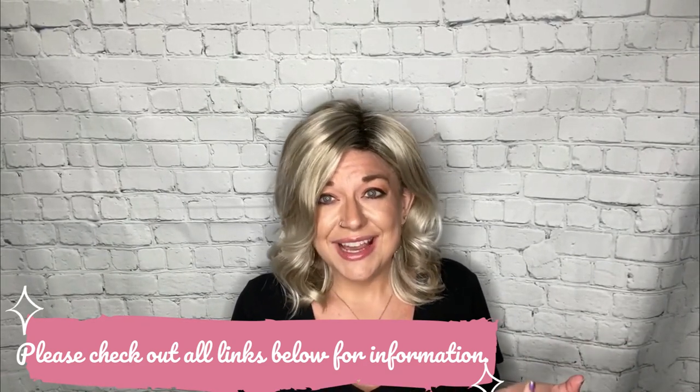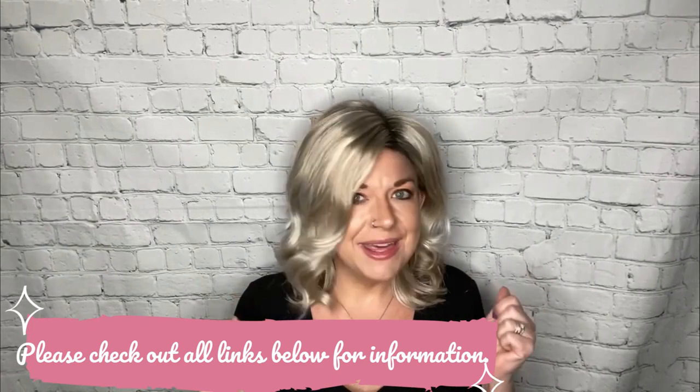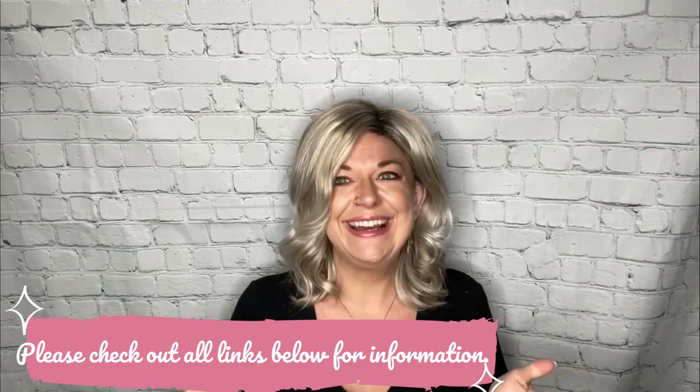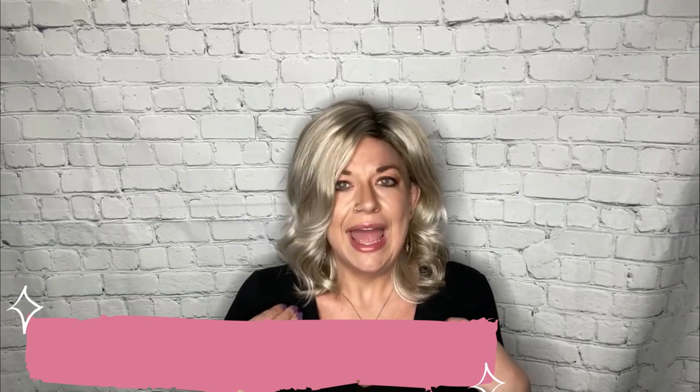So it was kind of like, should I, should I not? And I decided, you know what, I'm going to do Quickie Wig Reviews with Christy, so I can tell you what I love about these pieces and why they're in my wig closet and why I wear them. So let's dive in to these Quickie Wig Reviews.